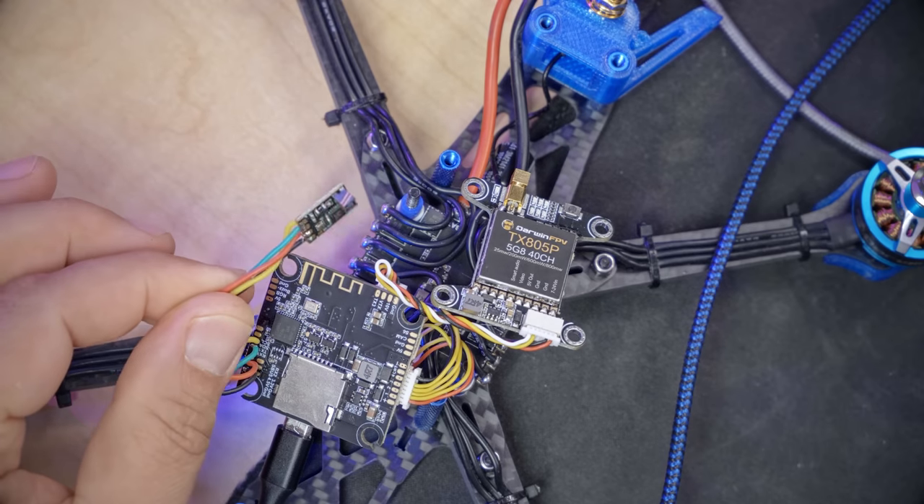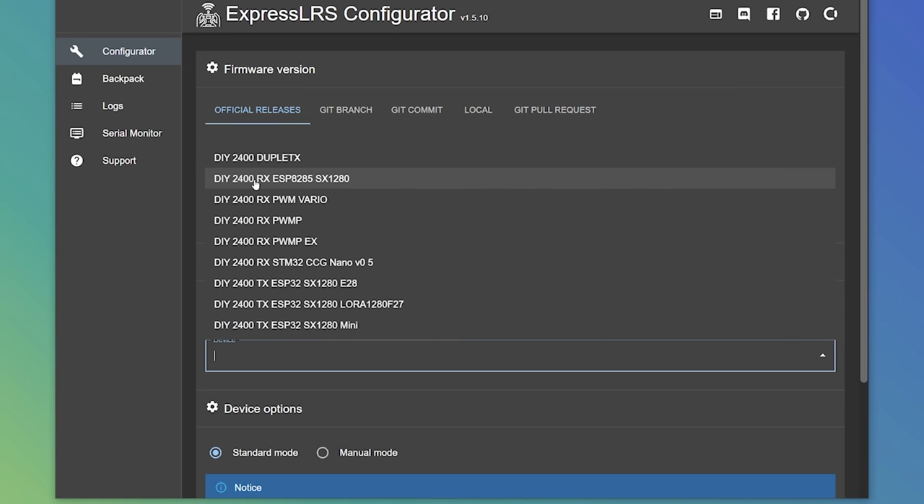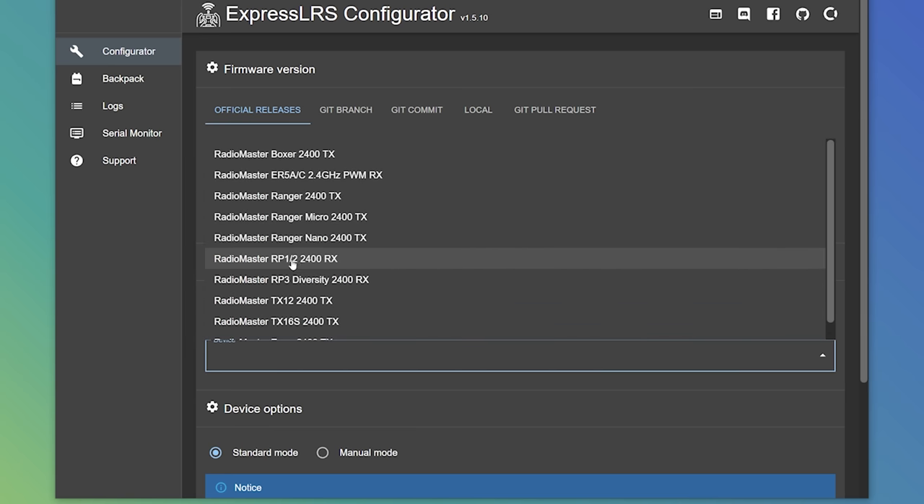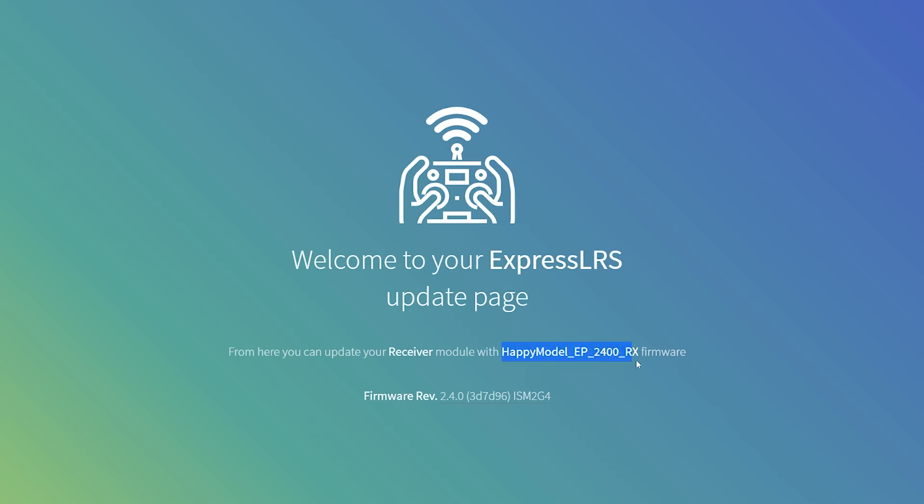Except — I happen to know that this is actually a RadioMaster RP2 receiver. Why has it got HappyModel firmware on it? A lot of these vendors just copy each other — it's open source hardware — and sometimes they ship with different firmware. You may find receivers shipping with the DIY 2400RX firmware. If you know for a fact it's a RadioMaster receiver, you could flash it with RadioMaster firmware, specifically the RadioMaster RP2 2400RX. You'll always be safe flashing with whatever you see in the web UI, but since I know it's a RadioMaster, I'll use the RadioMaster firmware.